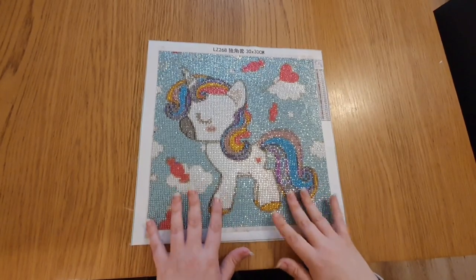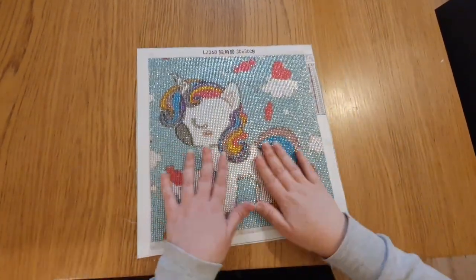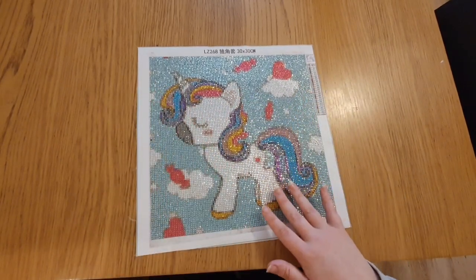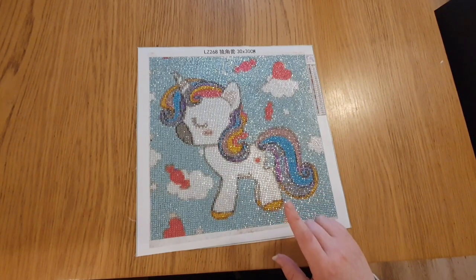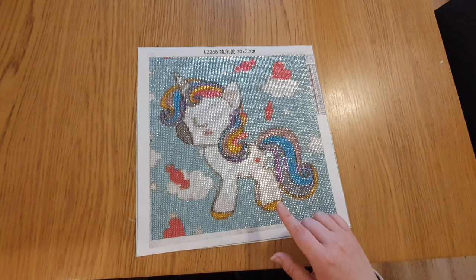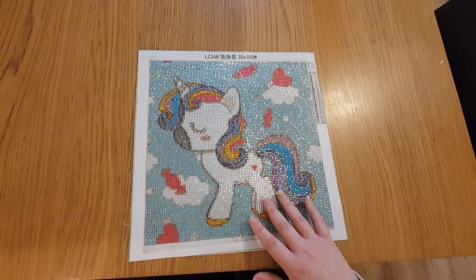Hi guys, welcome back to my channel! This is a little review on this cute baby unicorn. I bought this one - if you watched my unboxing video, which I think at the moment is still number one on my unboxing ratings. I'm not sure why, but maybe everybody loves baby unicorns.